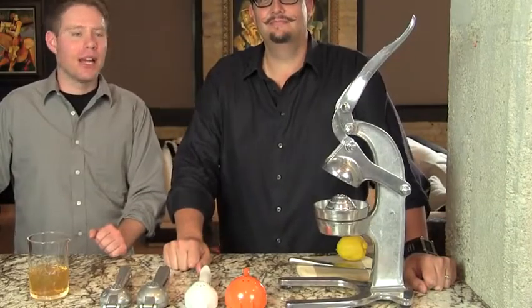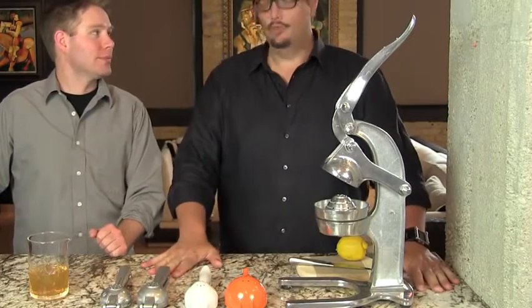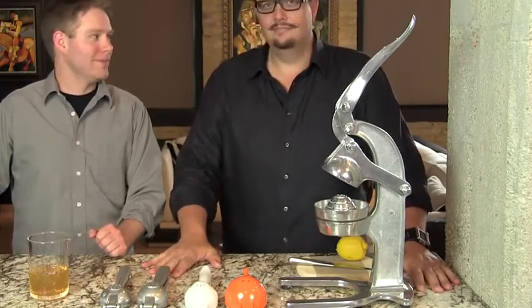Hey, I'm Jeff and I'm Phil and we're the Cocktail Boots. Today we're talking about juicers — presses.